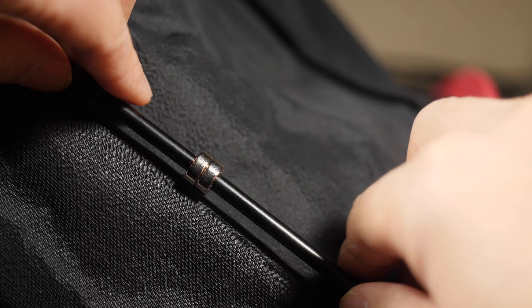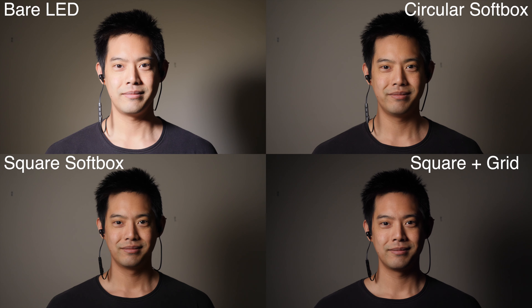It's extremely quick to set up. It doesn't require a light stand. It softens the light nicely. Do I recommend it? Yes.